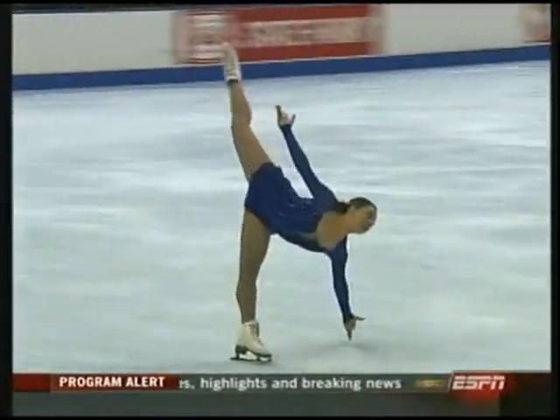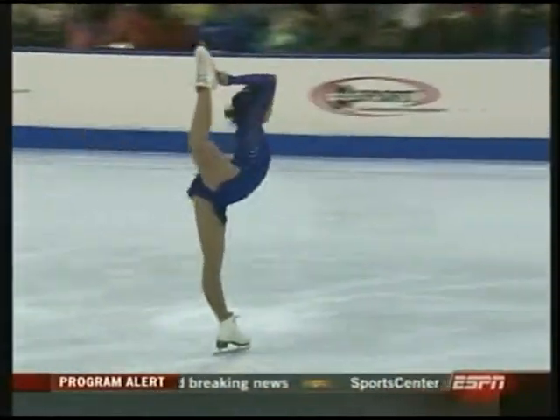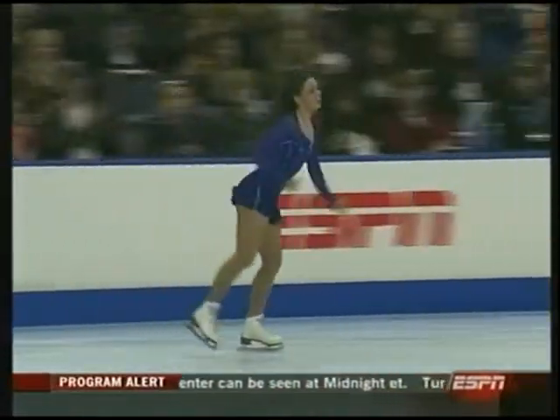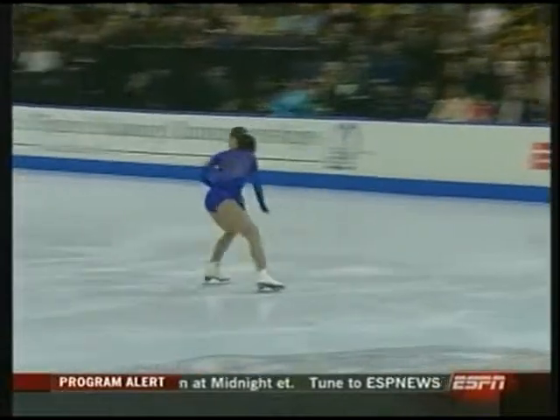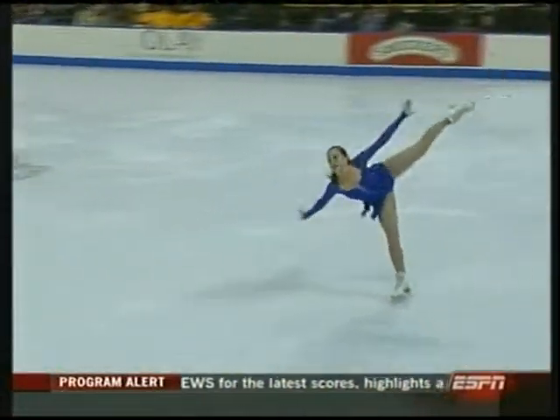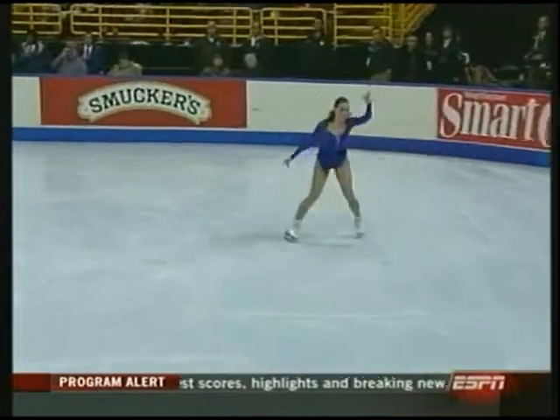This is a spiral sequence — outside edge, outside edge. This could be far better. It's just not the security in it or the limber quality that we've seen on so many others, because that, for example, needs further arch and further stretch out.